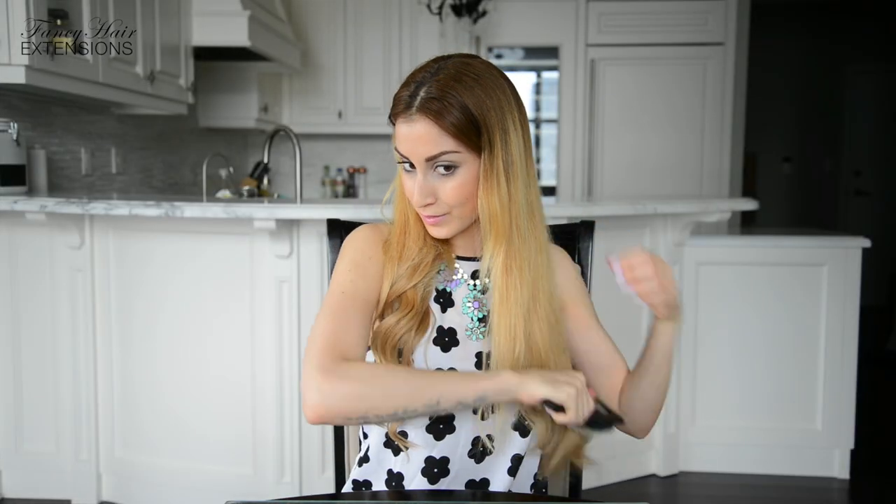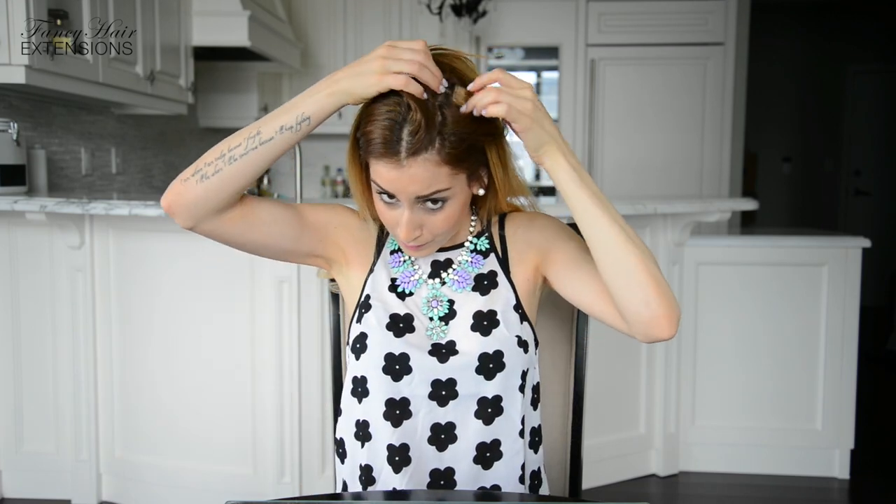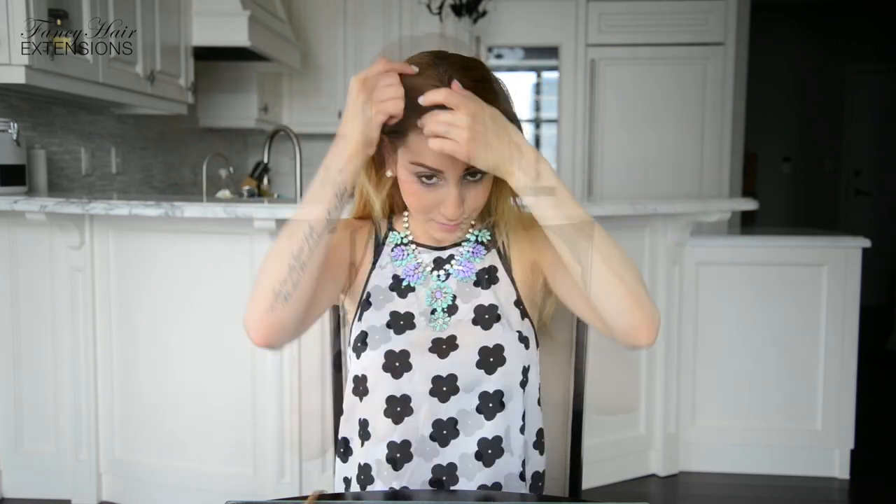Begin by thoroughly brushing your hair from bottom to top to gently get rid of tangles. If you are wearing hair extensions like I am, you want to remove any wefts that are clipped in at the top of your head. I am removing two 1.5 inch wefts that I previously placed towards the top of my head, otherwise they would be visible after I finish braiding.